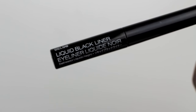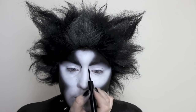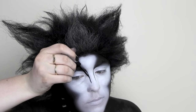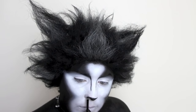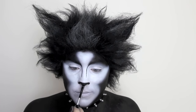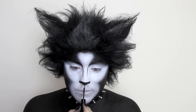Now time for some detail. I'm using a liquid black eyeliner to define and widen my nose for a more feline look. Back in with a gel eyeliner on a small detail brush, I am blocking out the bottom of my nose to represent a cat nose. Using the liquid eyeliner again, I'm drawing a line from the bottom of my nose to the top of my lip.